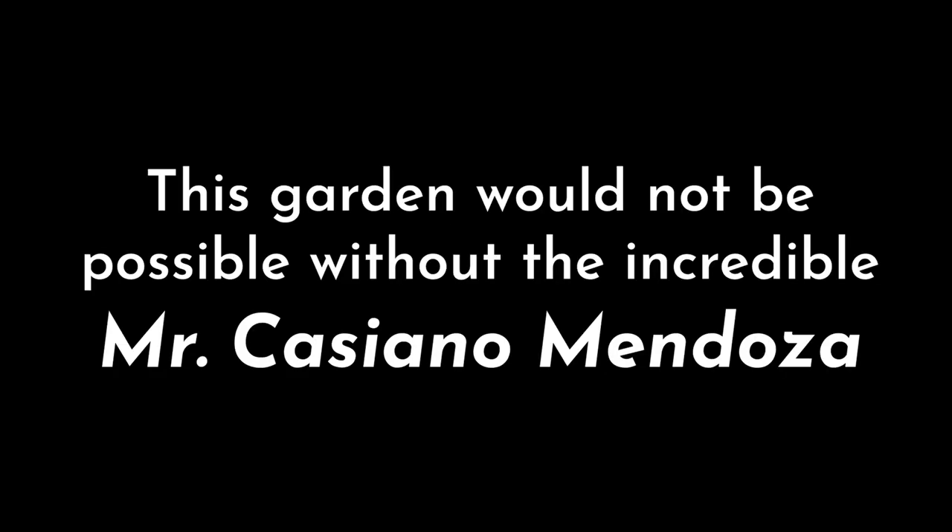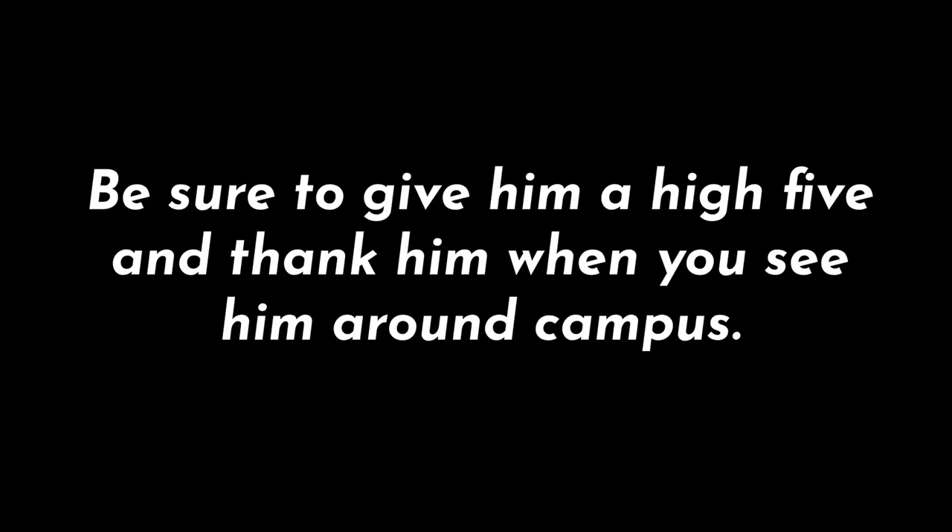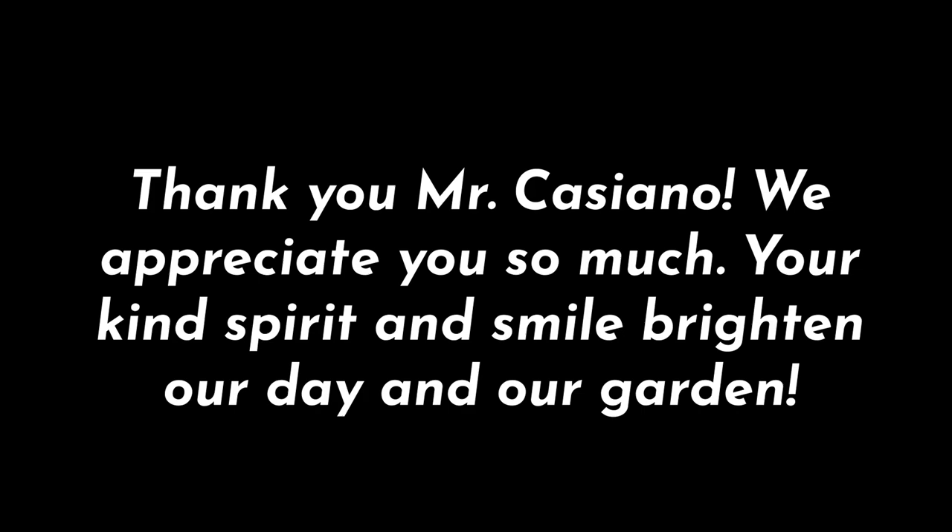I want to say thank you so much to everybody who has contributed to this project — from the church, its congregation, and Father Min, thank you for allowing us to use this space once again. To the school, thank you to our principal and to our teachers who have made this possible. And amazing fifth grade students, if you're watching this right now, I want to say job well done — you guys have started an amazing garden. And of course we can't forget our dear friend Mr. Goff Thompson — thank you so much for the invitation to join you in developing this school garden and raising up young gardeners. It has been an absolute privilege and a joy. This garden would not be possible without the incredible Mr. Cassiano Mendoza — be sure to give him a high five and thank him when you see him around campus. Thank you, Mr. Cassiano — we appreciate you so much. Your kind spirit and smile brighten our day and our garden.